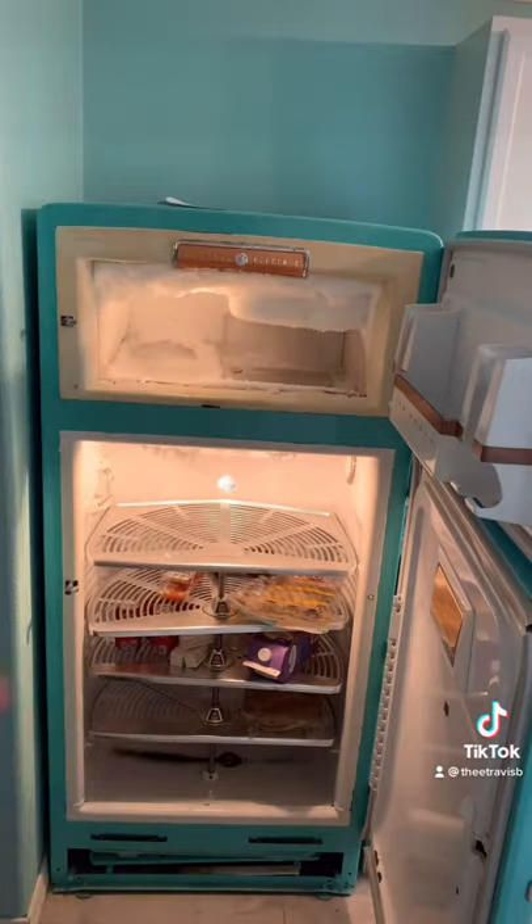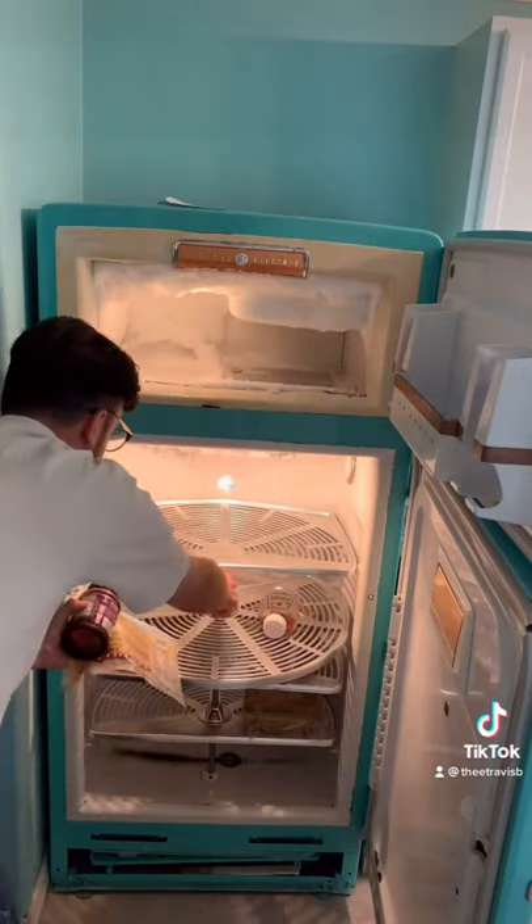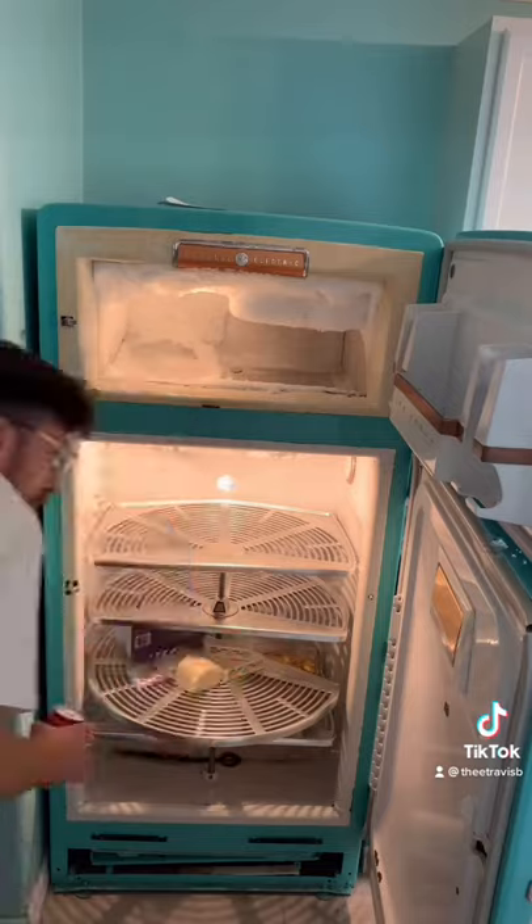I think my favorite part of this fridge is the lazy Susan shelves. It's just one of those iconic things from the 50s that I really wish they'd bring back.